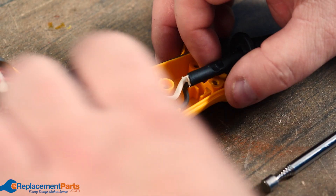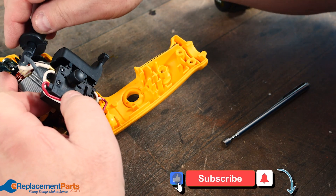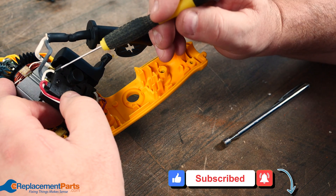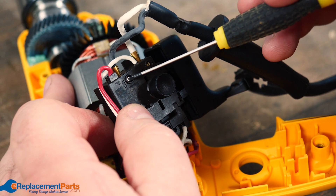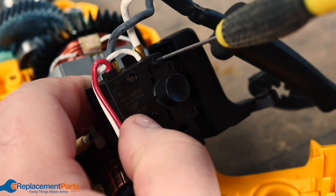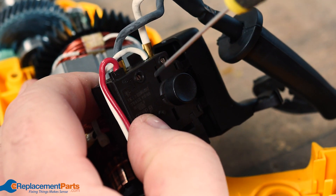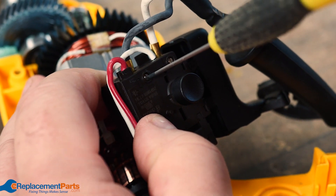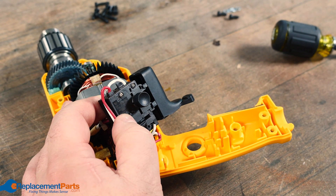Now that we have our pictures and know which side the cables go into, we can lift the switch straight up. On this particular switch we actually have two screws — one here for our white wire and one here for our black. We just take our small screwdriver and loosen up each screw; they're not very tight, just snug. Do the same thing with the black, and then those should just pull right out so we can replace the cord with the brand new one.